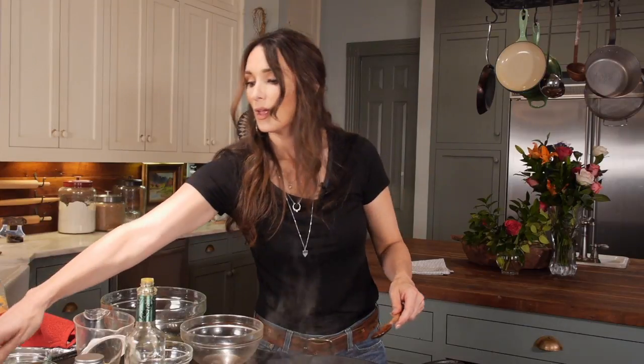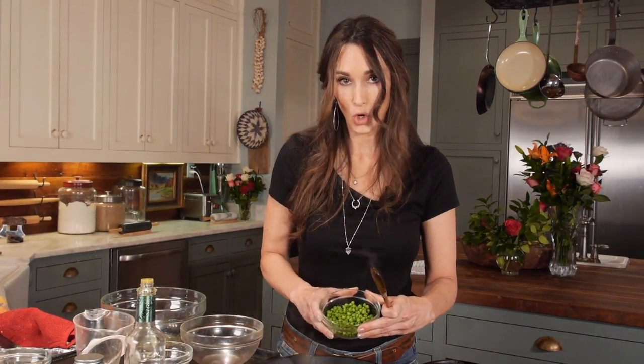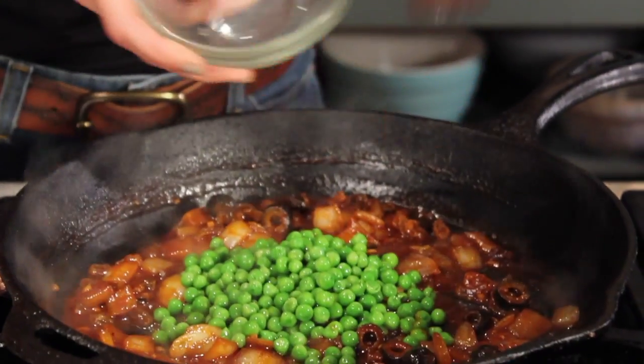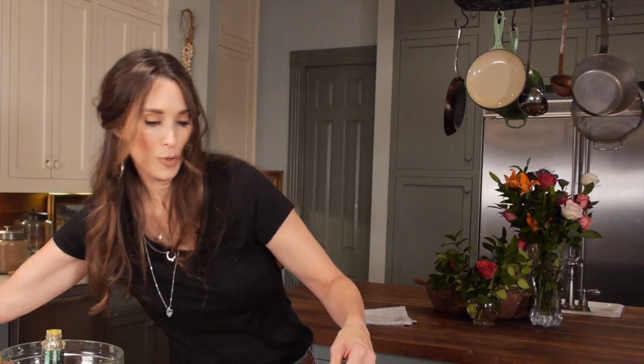Turn off the heat, then put in what my son calls circle peas — well, when he was two. He's old now and he doesn't call it that anymore. I'm going to also put the meat back in.